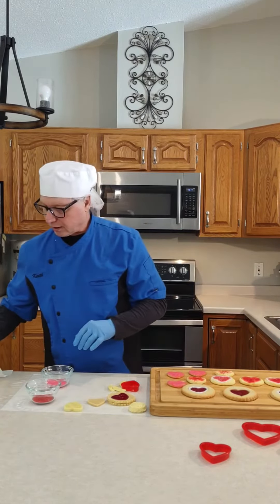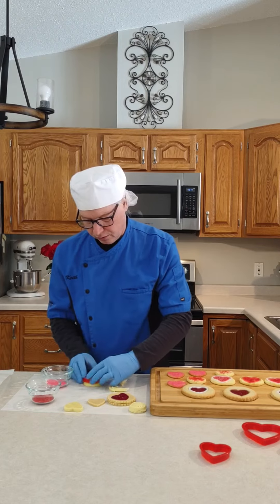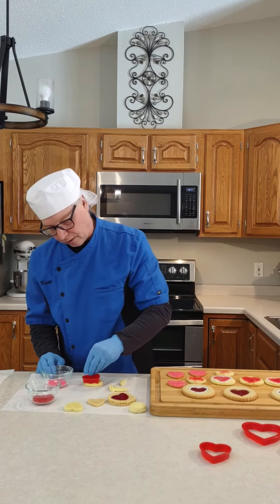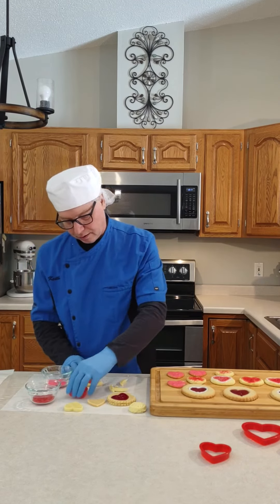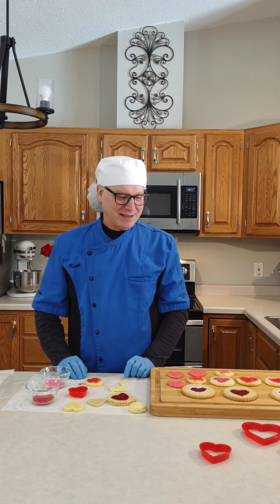The other thing you can do is take one of these, place the cutter on top, and just sprinkle some sugar inside there. That creates a little heart shaped sugar design, and they kind of turn out like that when you bake them. Then I took a little bit of white icing on there as well. So there's a couple of cool ideas to make heart shaped cookies — I hope you enjoy the season and good luck.